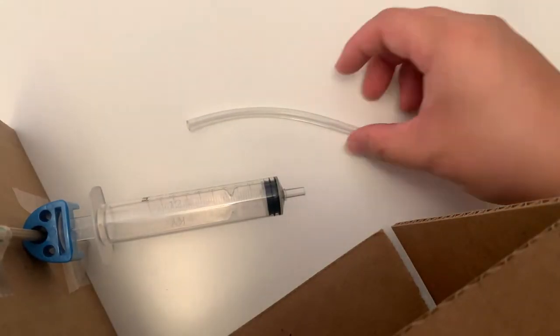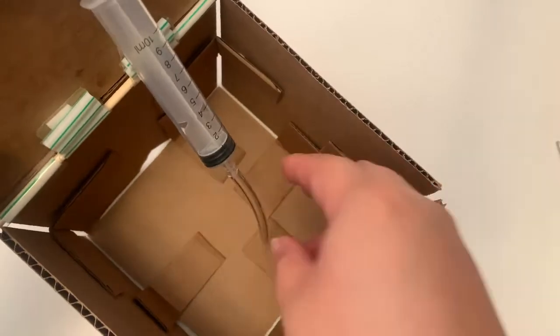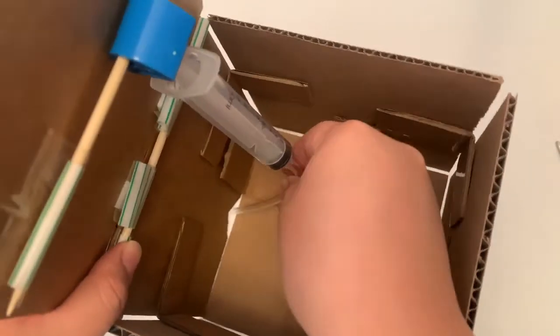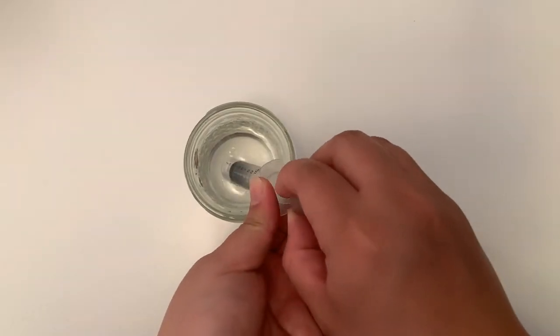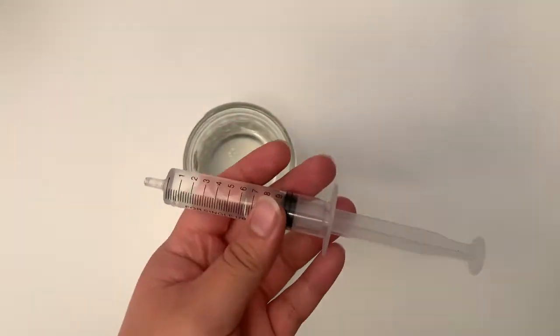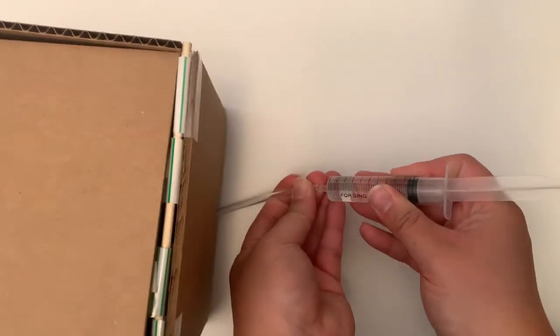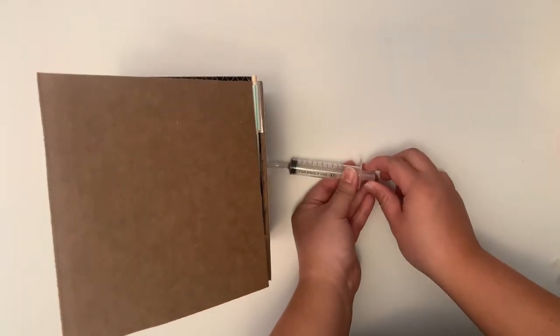Take the piping and insert it to the tip of the syringe. Have the piping go through the hole in the wall. Now fill the other syringe with some water — do this slowly to avoid any air bubbles. If you have some food dye, you can color the water if you'd like. Insert the tip into the pipe and push to activate the hydraulic system.